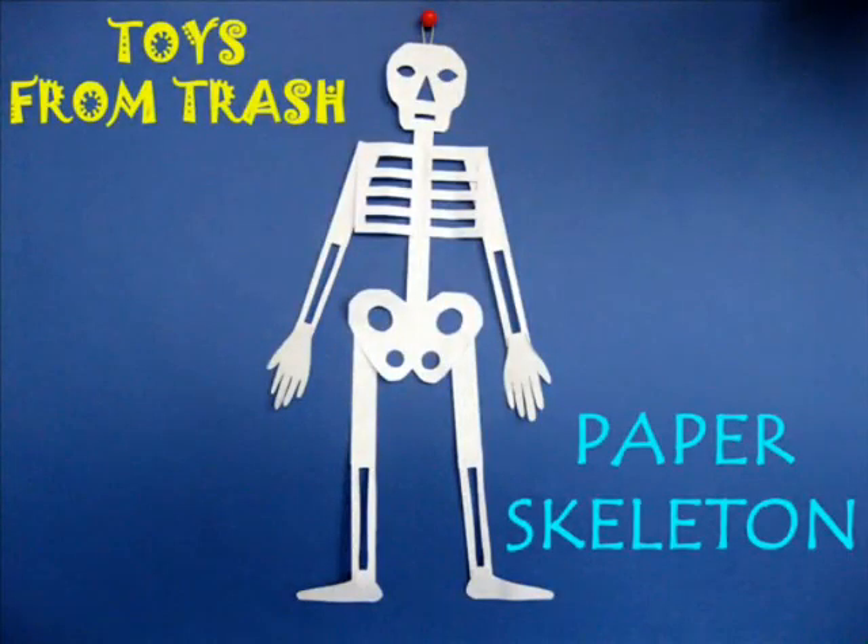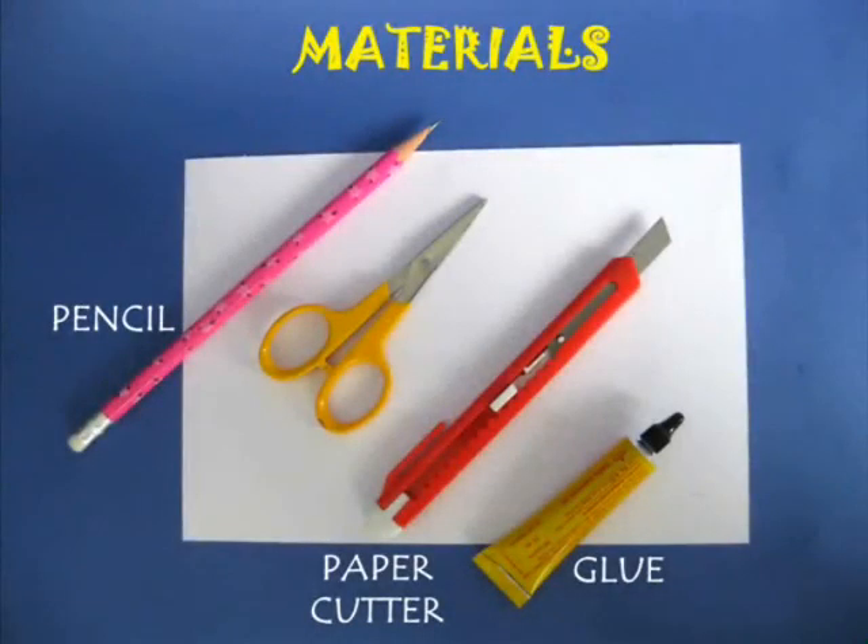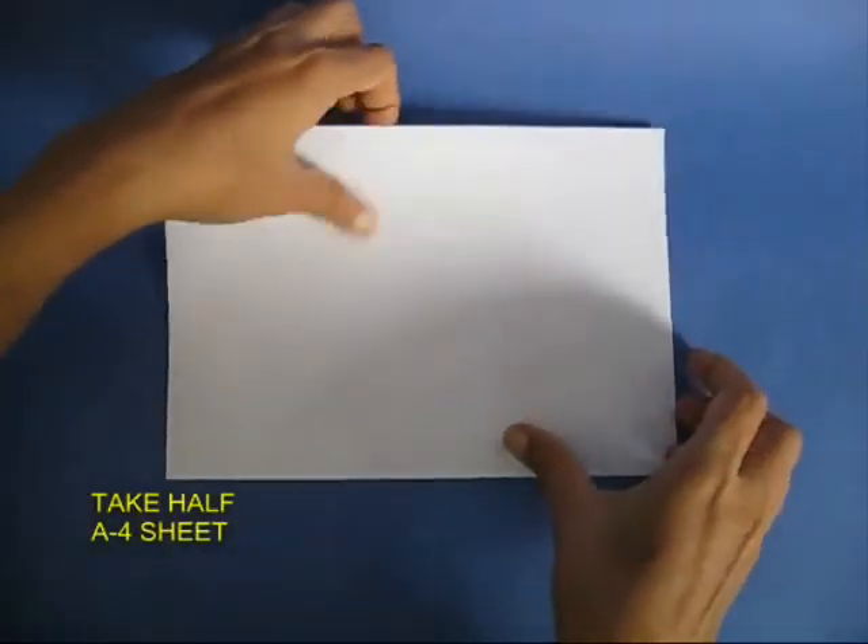This is the most amazing way to make a model of the skeleton. You need half A4 size paper, scissors, pencil, cutter, and glue.